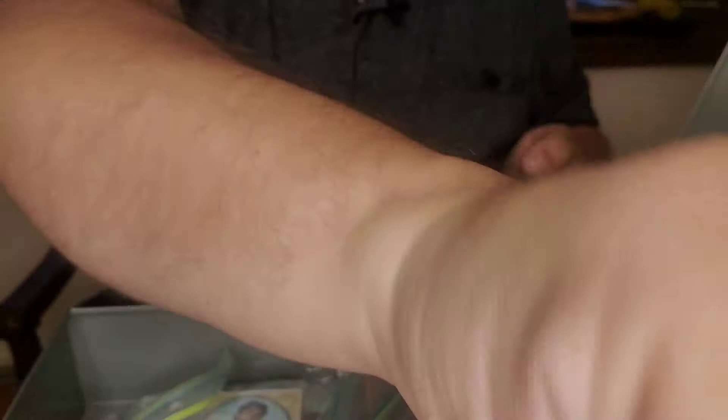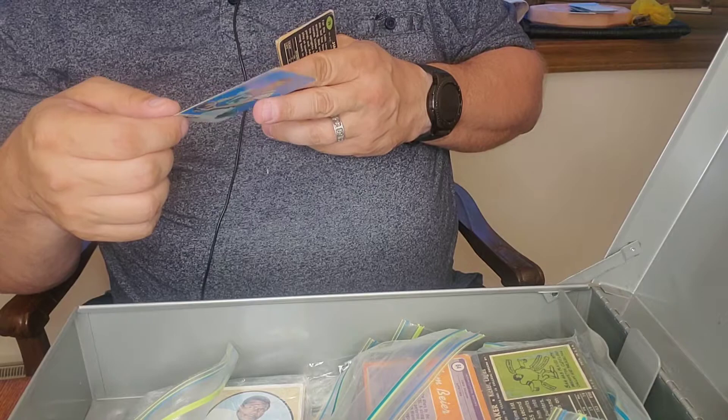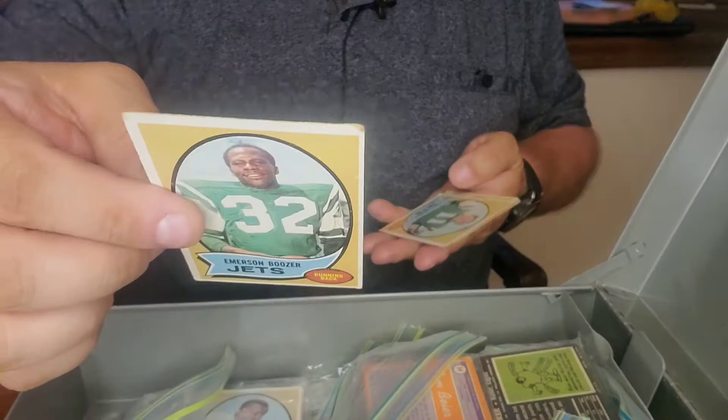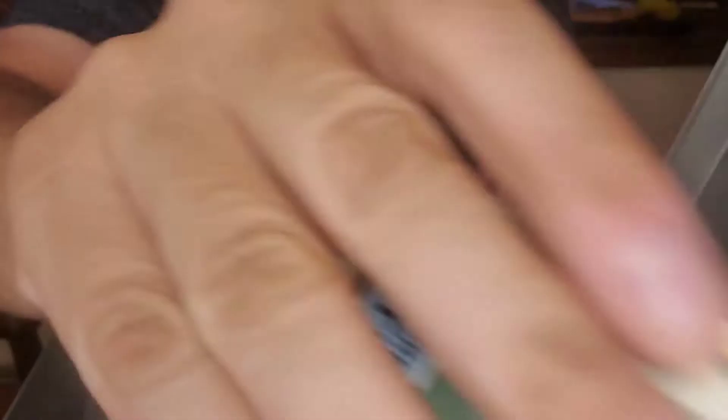Here's a good one — Don Maynard. He was a wide receiver I believe. Pretty sweet — look at that Jets logo, it's badass. Here's another Joe Namath — is this an earlier one? Fifth year card, cool with that yellow background. Here's another Don Maynard. Some nice cards in here, I like these. Emerson Boozer, Jim Turner, Verlin Biggs, and one more Jim Turner. A few nice Don Maynards and a few Joe Namath — can't go wrong there.